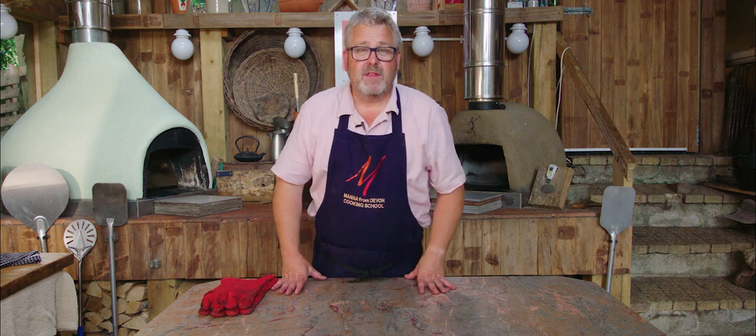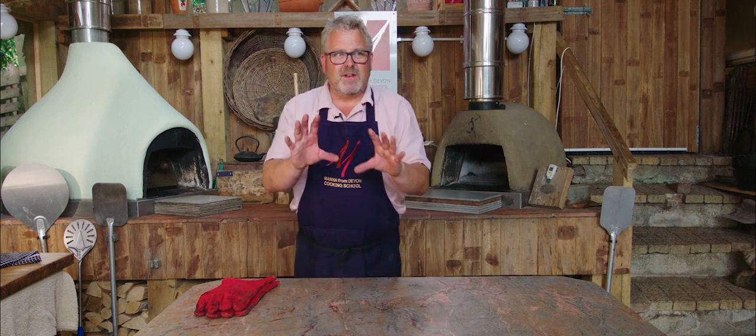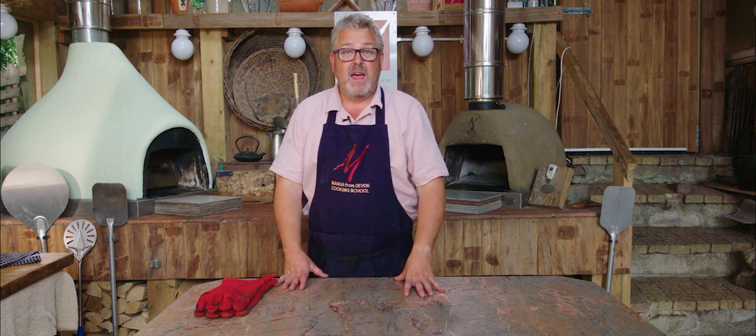Hello and welcome to Wood Fired Weekly at Manor from Devon Cooking School. This week I'm going to be talking about how you ascertain the temperature of your oven. This is a little bit of a black art and a mystery to many people, and it is a tricky question — it differs from oven to oven.